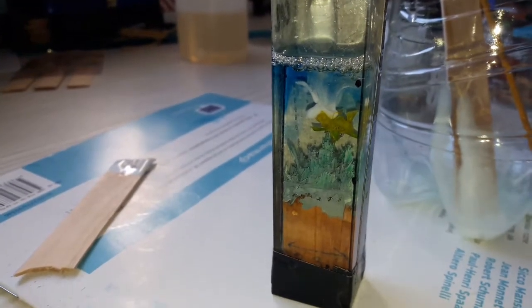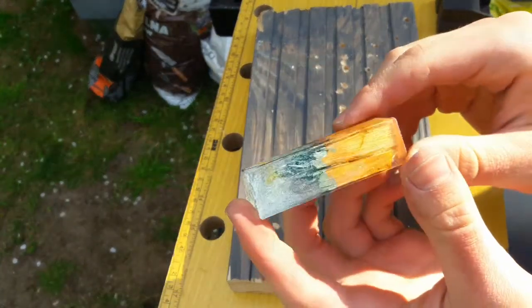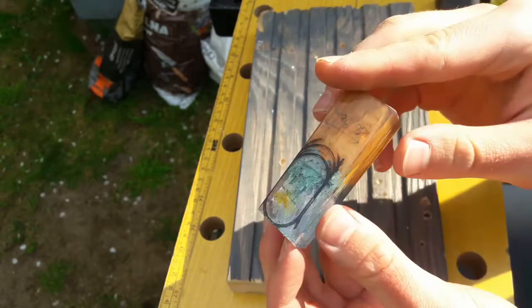It should look more or less like this at the end. Now I have to wait till it dries. After taking my groundwork out of the mold I sketched an oval on it — I want the whole pendant to be that shape.